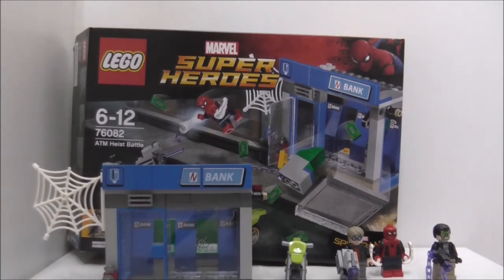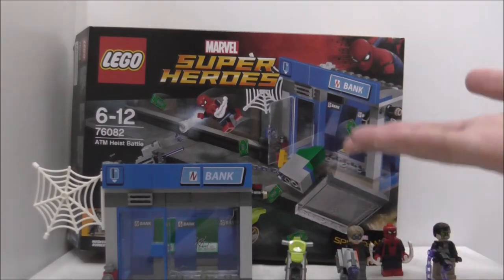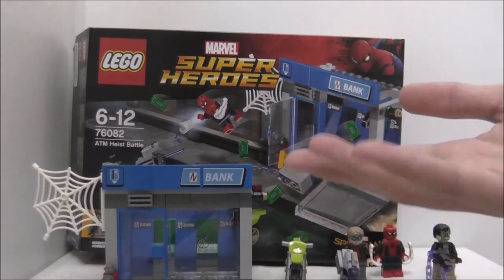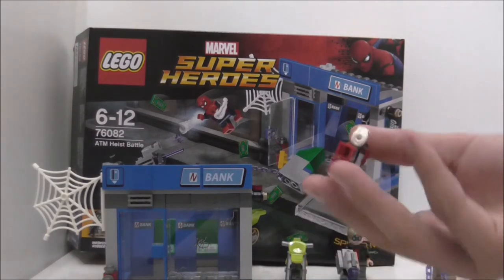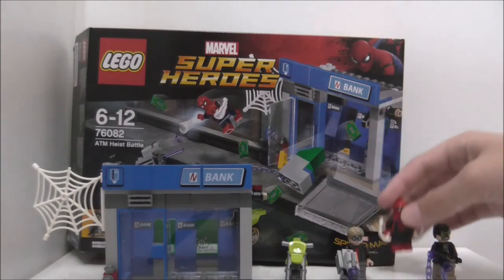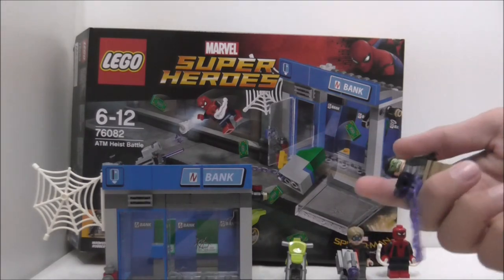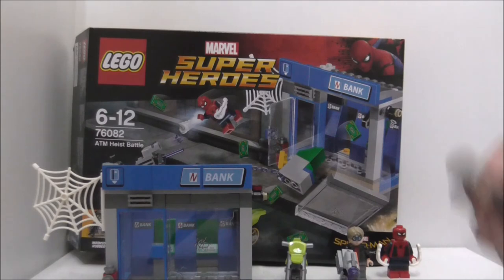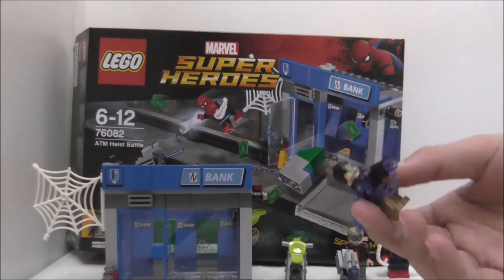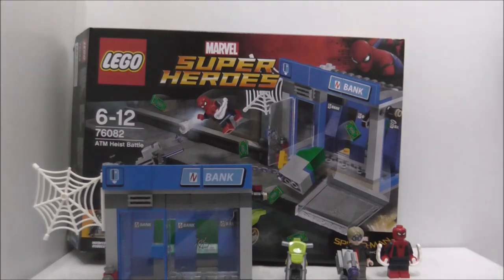In conclusion, I think this is an okay set — not so great, because the pieces included aren't enough for the price, which has been increased in my country. It's probably the cheapest way to get the new Spider-Man figure. There aren't really any exclusive figures — except for some hit pieces — and all the torsos are reused from LEGO City, which is kind of bad. They could have put more effort into it and included more pieces for a better ATM heist battle build.